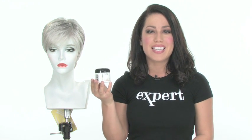Renew is incredibly lightweight, cool, and comfortable. With a shorter cut like this, the shaping cream by Beauty Mark is a great styling product. You can change up the look and redirect the layers however you like.